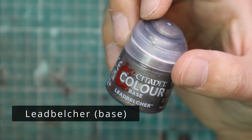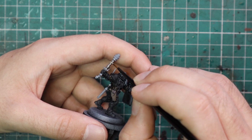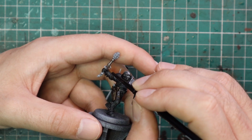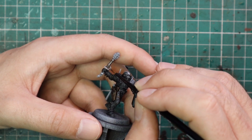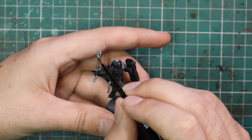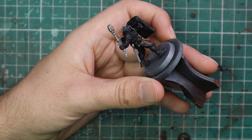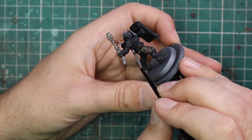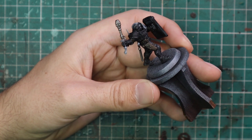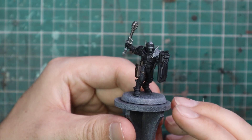From here we're going to go over to Leadbelcher and apply that to basically most of the metallic parts — so obviously most of the shock baton is silver. There is going to be an element of gold, a bit of ornateness to these guys, so I'm going to do that, but I'm not going to worry too much about where the gold's meant to go until I get to the gold stage. This guy's got two batons — one's a shock baton and one's a normal one. So maybe if he really wants to smack you on the head, he might toss away his shield and draw a second baton. This is also the time where you would highlight or get base coats on things like handcuffs and other bits.